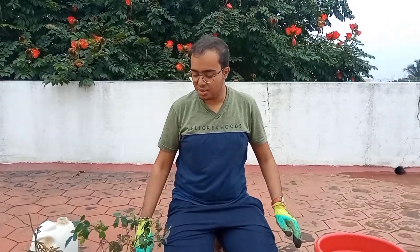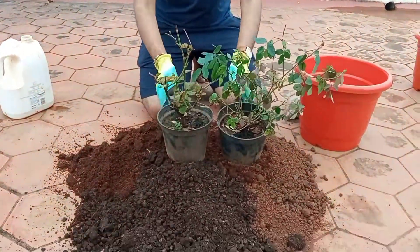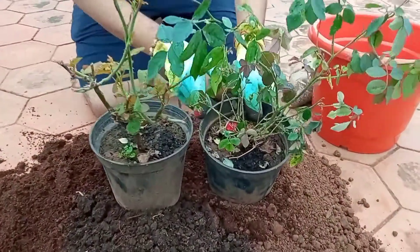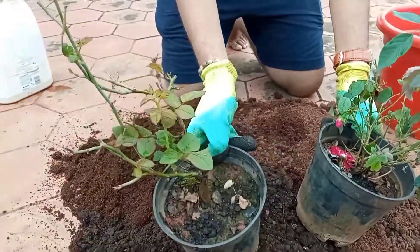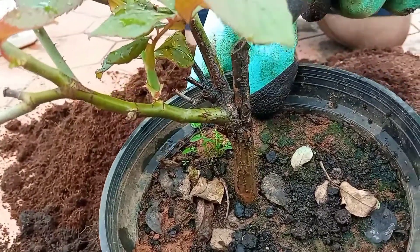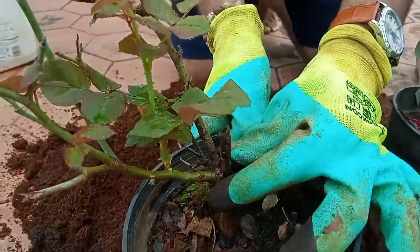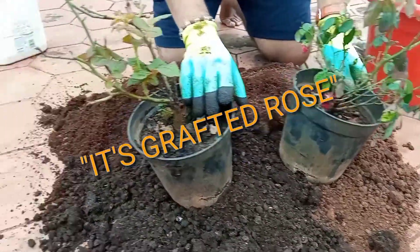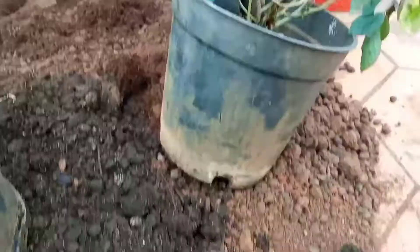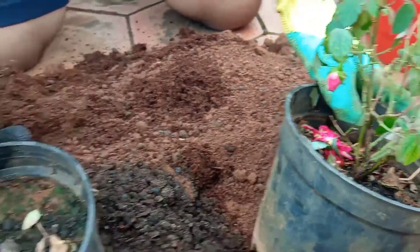Welcome back to my channel. Today's topic is roses. I have bought two types of roses from the nursery — this is a desi rose and this is a grafted rose. You can see the grafting portion here; this is the English variety. This one is a hybrid rose and this is the desi variety — you cannot see the grafting region at all. This is a pink one and this is also a pink one.